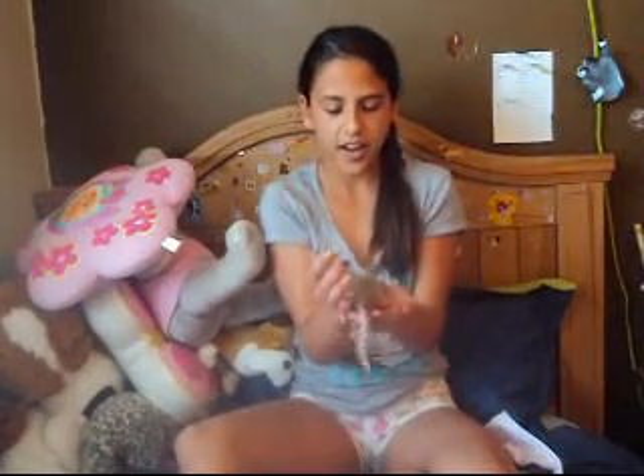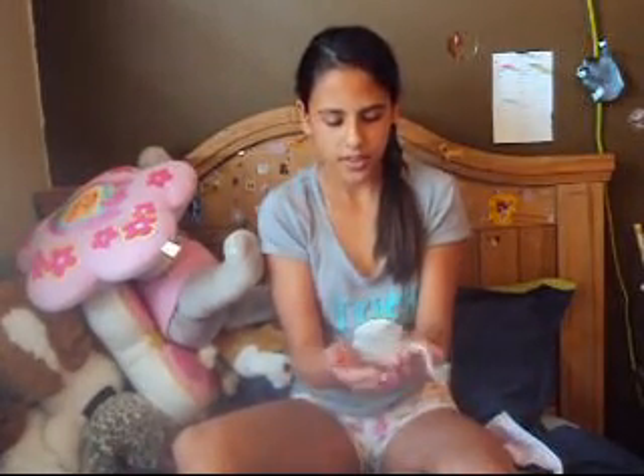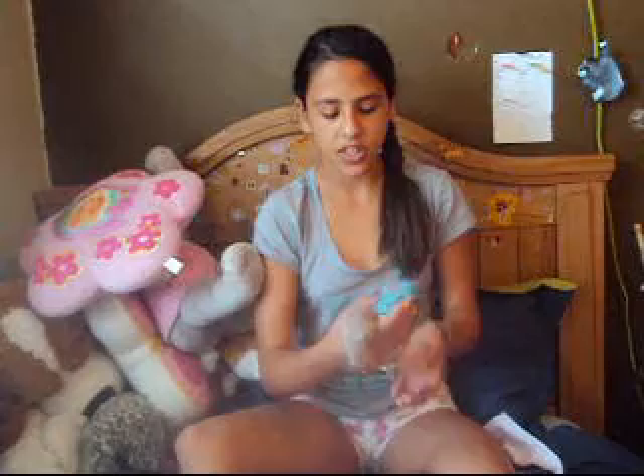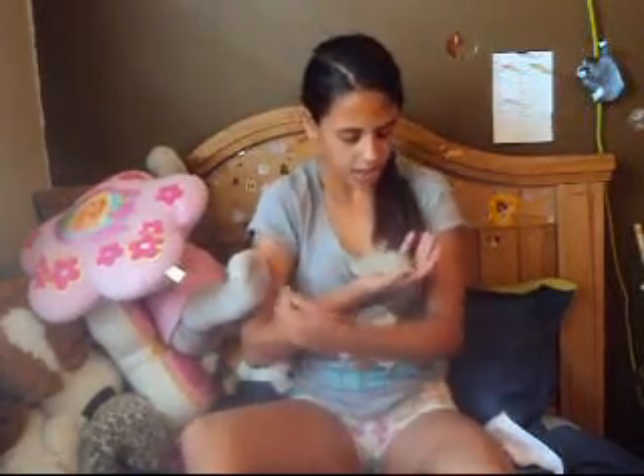Hey guys, so it's Becca's Ark here. Today I will be showing you how to hold a gerbil. I will be actually demonstrating with Rue, but Rue is kind of tired right now. I don't want to forget to mention this in the video, but I do really recommend you not to hold your gerbil for a long period of time. It's really not necessary, and it's really mean, kind of. So let's just get started on how to hold your gerbil.